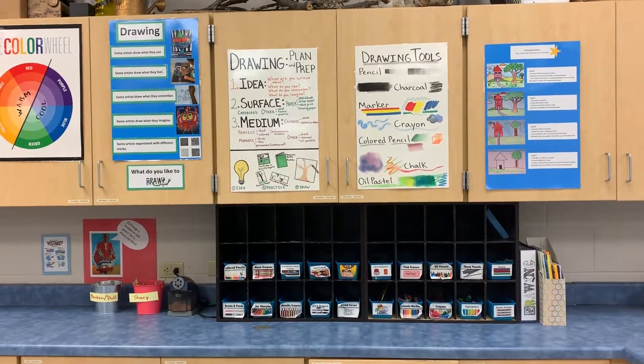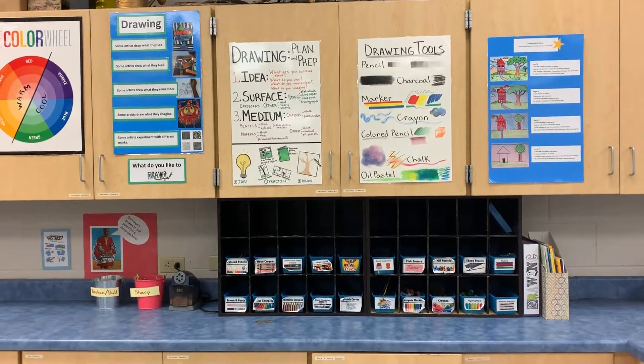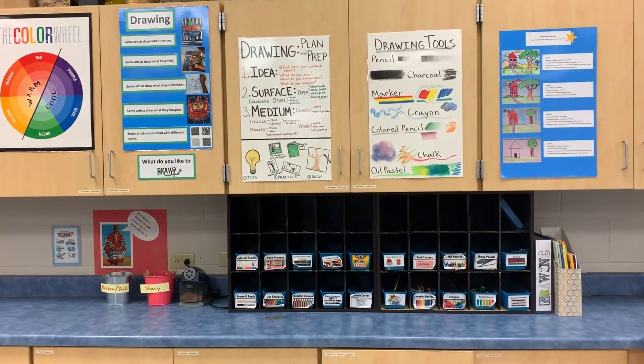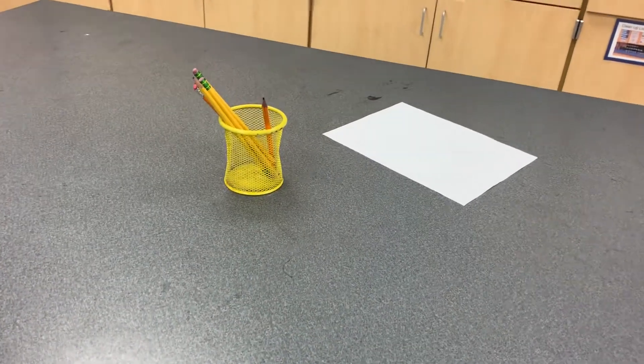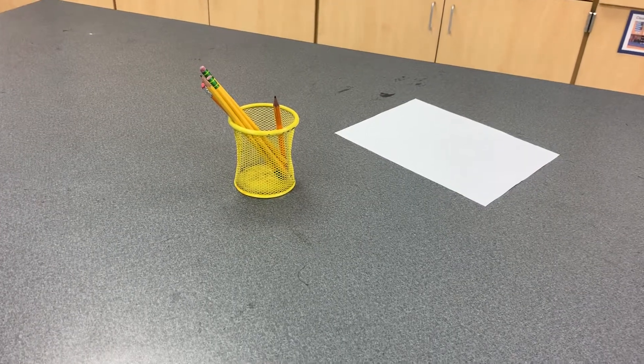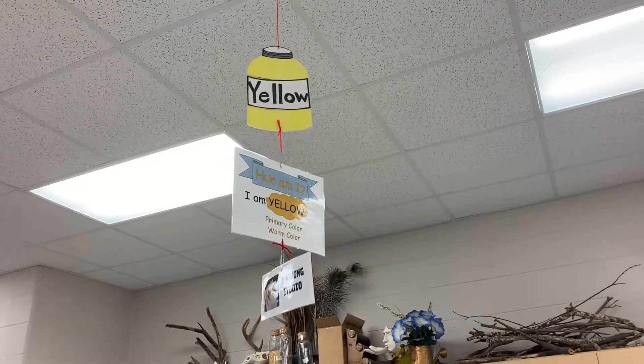Welcome to the drawing studio, located near the yellow table. The materials for the drawing studio are on the counter just behind the yellow table. I know this is the yellow table because the pencil bucket is yellow, and above this table hangs a sign that says 'yellow.'